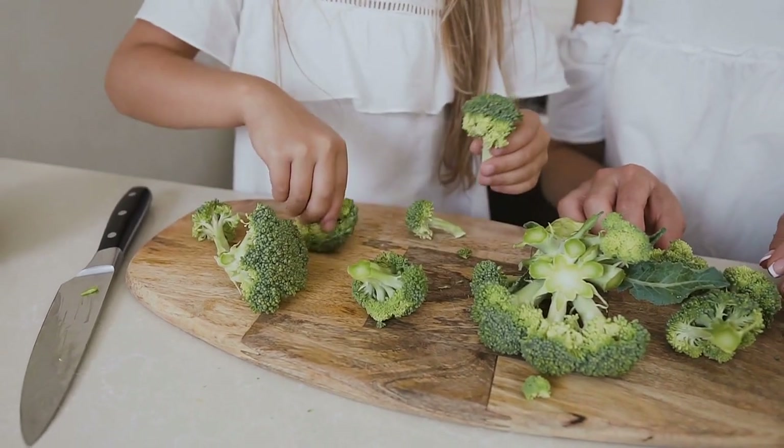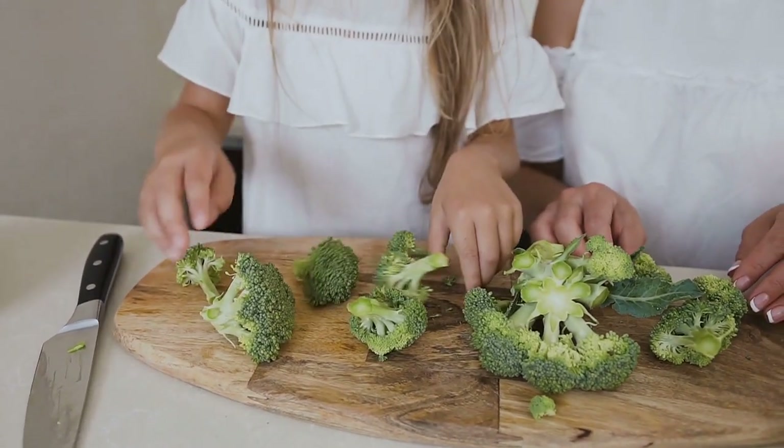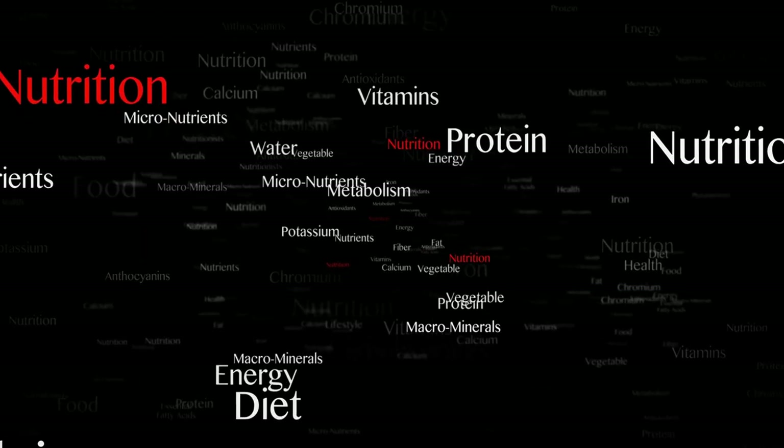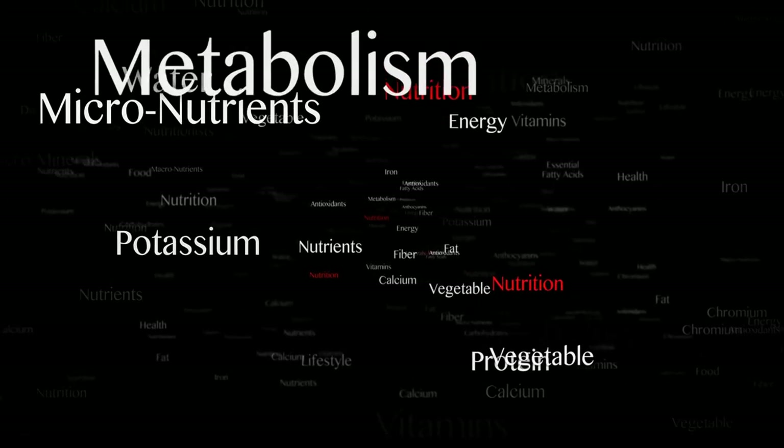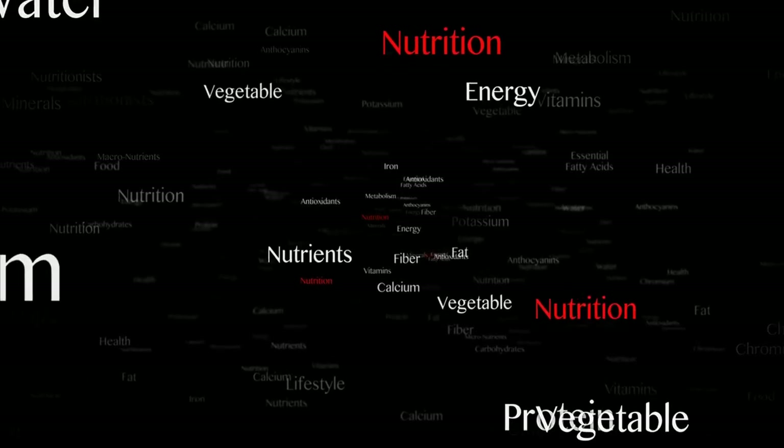In addition to its delicious taste, broccoli is also incredibly nutritious. It's high in vitamins A, C, and K, as well as folate and fiber. It's also a good source of calcium, potassium, and iron.